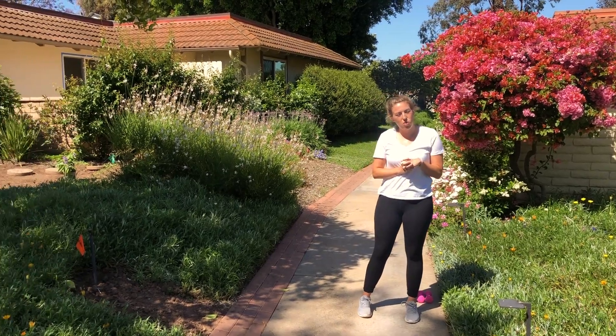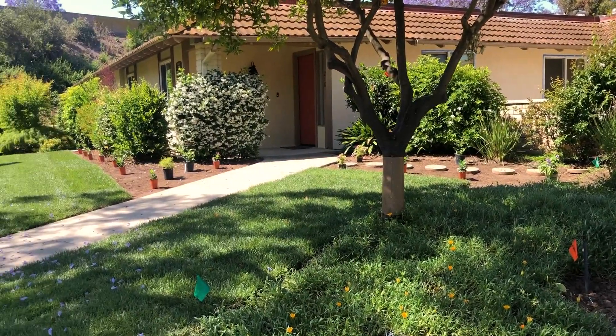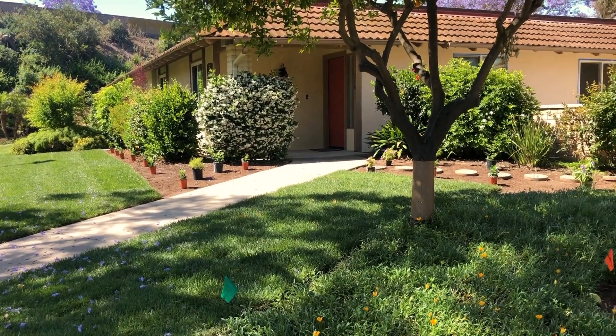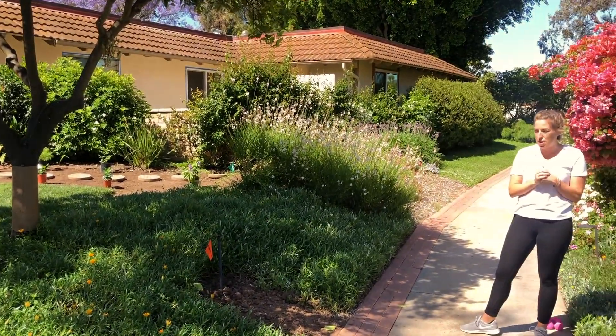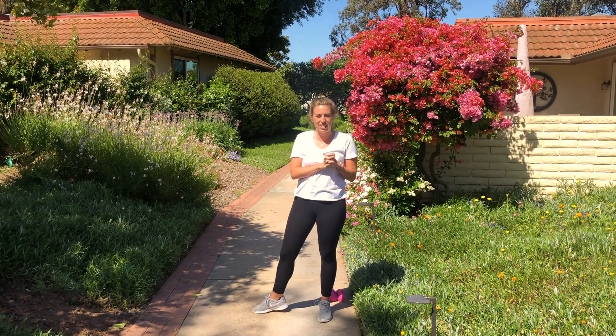Hi there, welcome to week six of our workout. We're going to be doing the same workout of 40 seconds on, 20 seconds off, and I'm just outside of Villa 216, which we just finished re-landscaping and it is an available unit. It's a beautiful day out here in California, so let's get started.